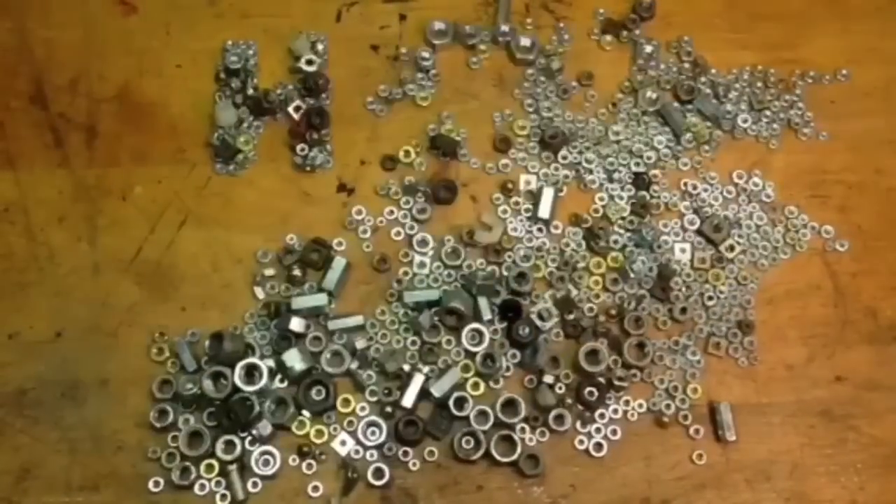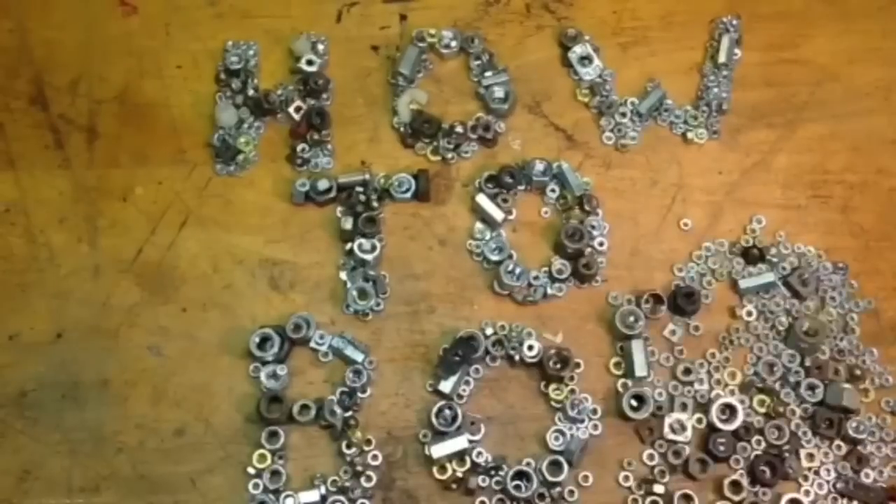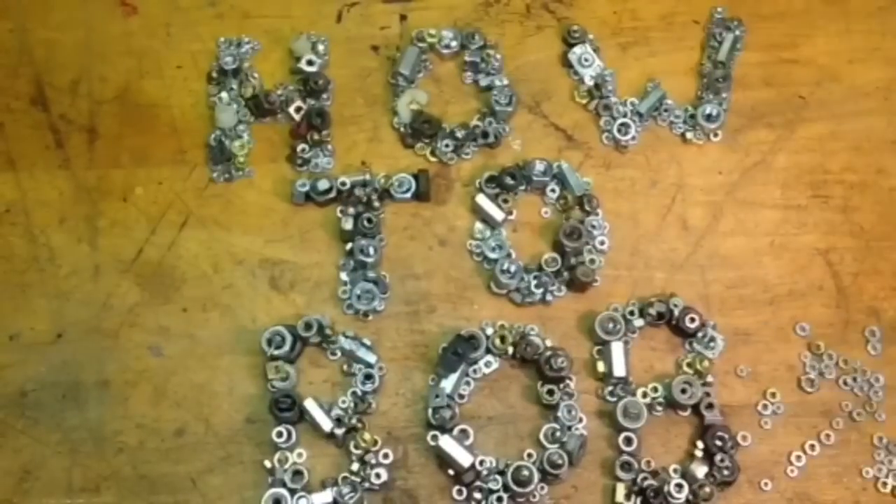Hello and welcome back to part 8 of how to convert a tub shower to a walk-in shower. I'm HowToBob and today is grout day.